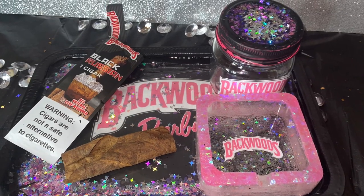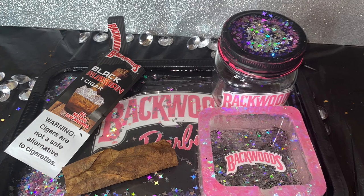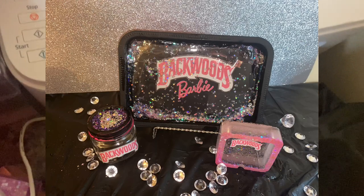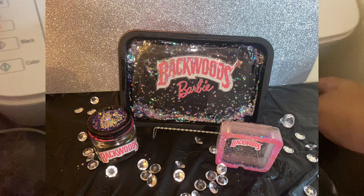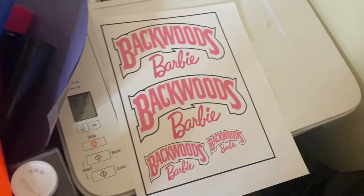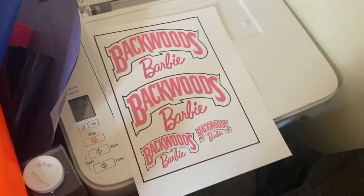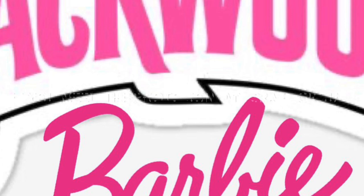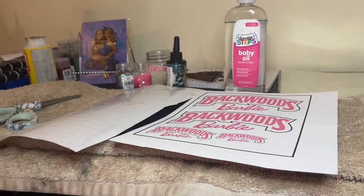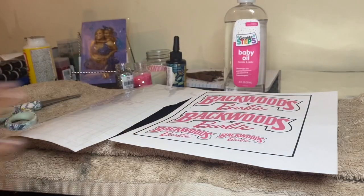What's up RNJ gang, I am back with another DIY and we're gonna be doing a backwards Barbie shaker tray. If you do not know what a shaker tray is, it's just where the glitter is floating in water and you can shake it and it'll move. So that's what we're gonna be doing today. Subscribe to this channel, like this video, subscribe, and comment down below your thoughts.